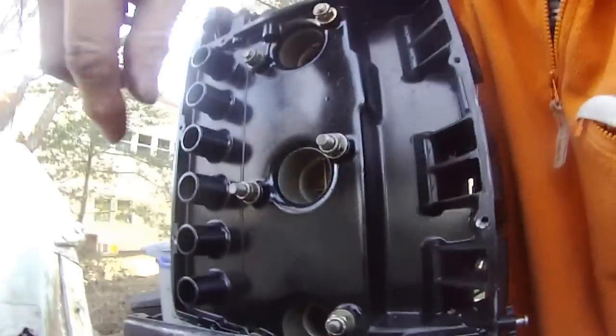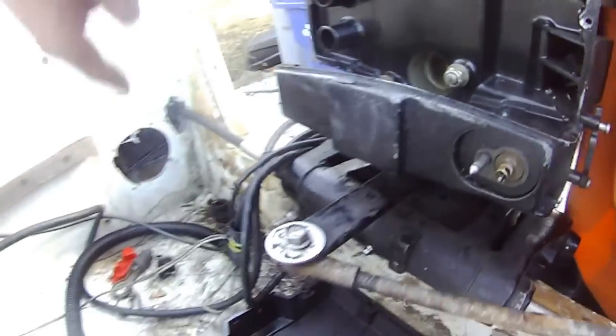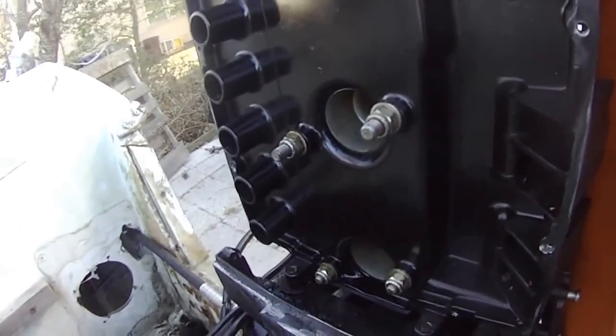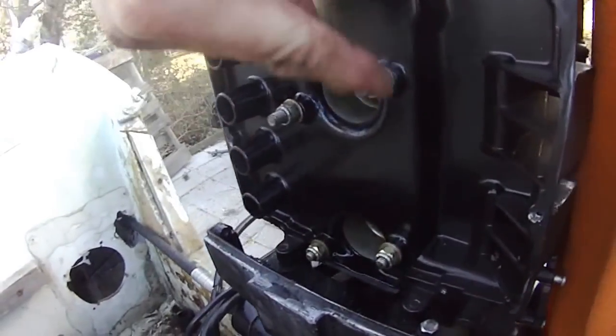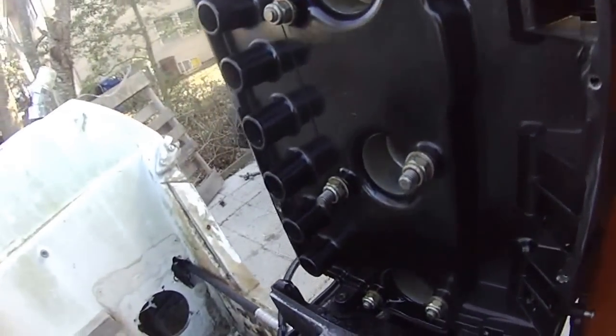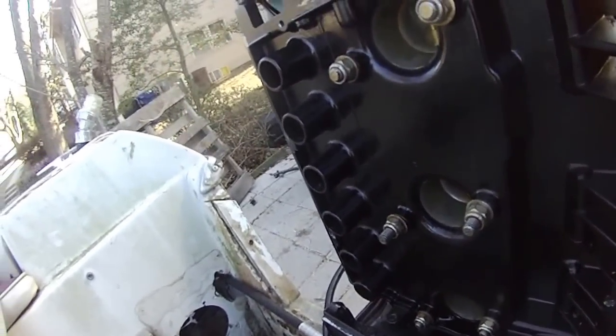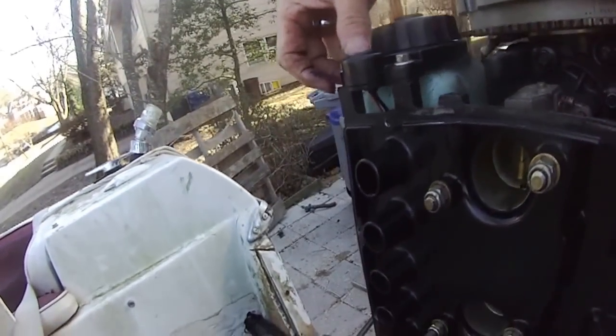I have to loosen this one and that other screw there to drop this front panel in order to remove this cover here. I need to remove this cover — just take one, two, three, four, five, six screws. So six screws, and then I guess these two top screws. I think this is the button for the oil alarm.